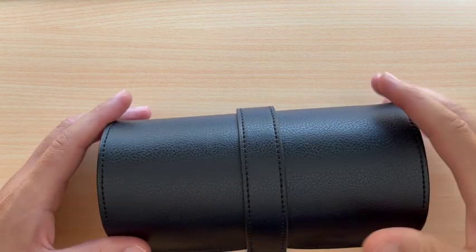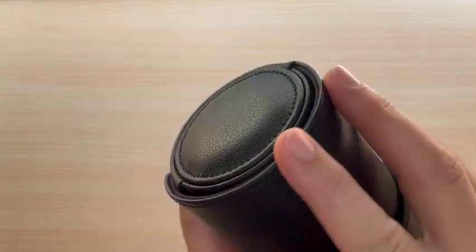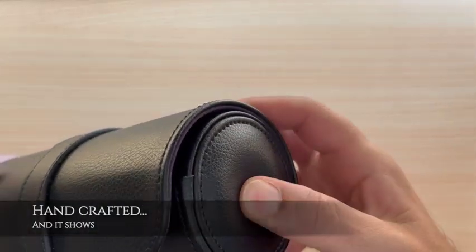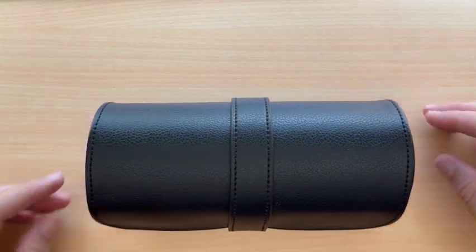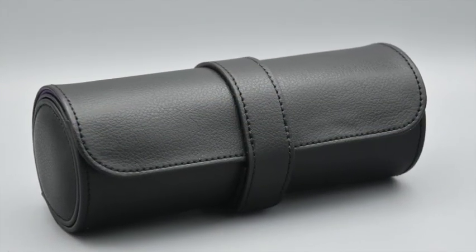By examining the exterior of the case, the attention to detail is readily apparent — the stitching is very even and nice throughout. The overall quality is quite nice and the feel of it is very pleasing. It also seems durable; this particular one shown in the video I've carried in my backpack on multiple occasions and it doesn't show any signs of scuffing.